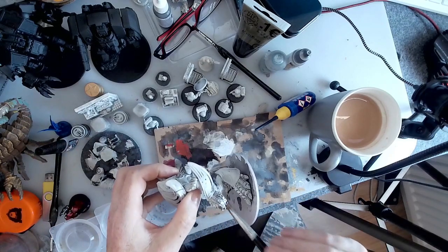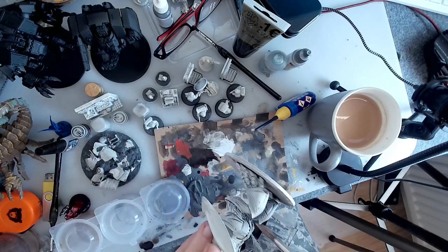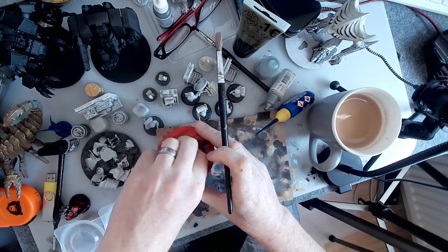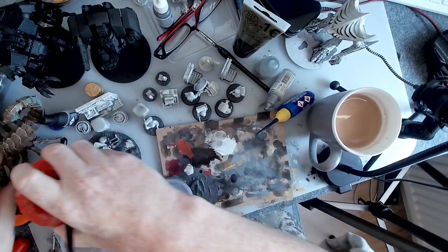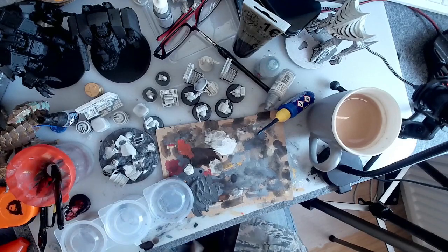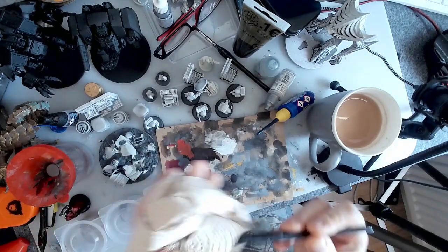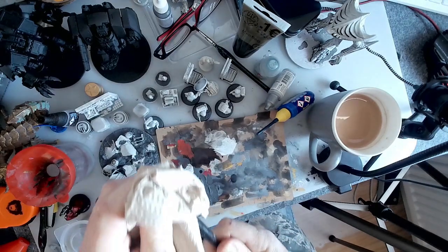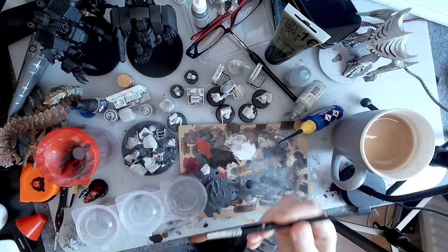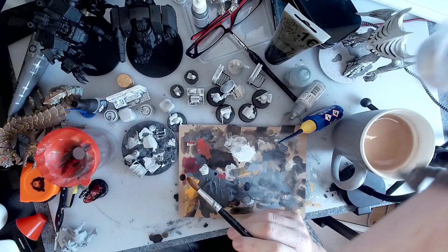We don't have to be too exact in this world because you're going to dry brush over it anyway - it's all going to get built up, so you don't need to be too fussy. Some people get all worked up and fussy about getting everything perfect. We live in an imperfect world, so embrace it, embrace the chaos. I'm using cheap kitchen roll and cheap brushes from China - they do me really well. You don't need great brushes for putting your contrast on or heat washes.